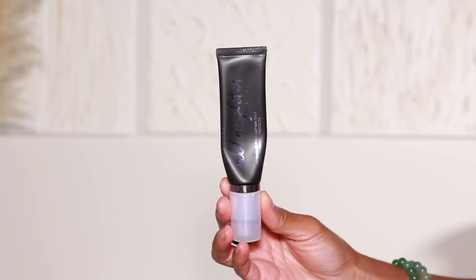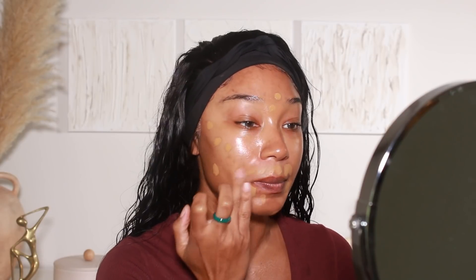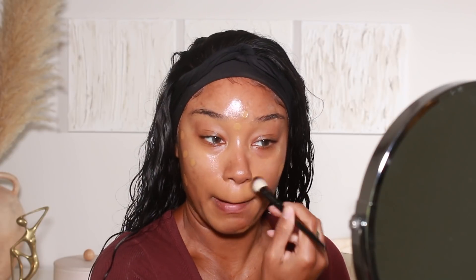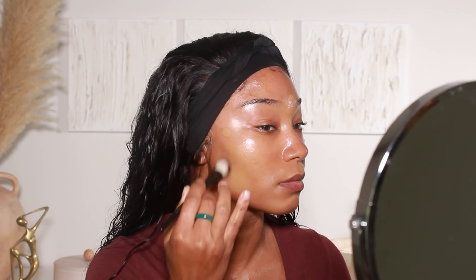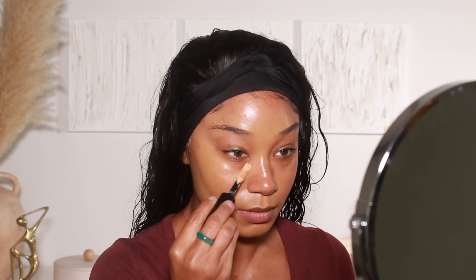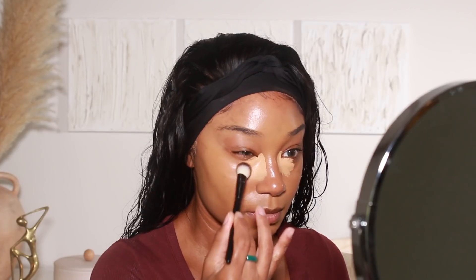Skincare is already done — I did that off camera — so I'm jumping straight into primer. I've been loving this All-Nighter primer from Urban Decay; it's just been holding on to my makeup so well. I'm then going to go in with my foundation: I'm using the Huda Beauty Faux Filter Foundation in shade 430 Neutral. I am definitely on the tan side right now — I've been going to the beach over the weekend — and I didn't take that into consideration, so everything looks a little bit brighter and too light, but we're just gonna go with it.